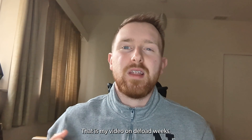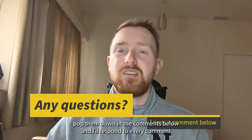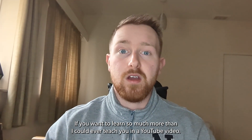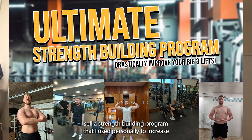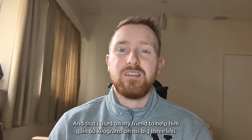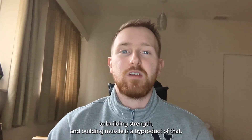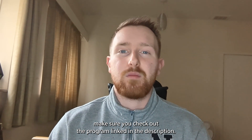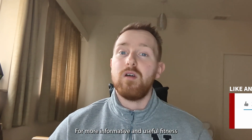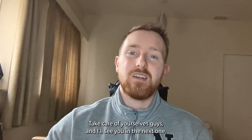That is my video on deload weeks. If you have any questions, pop them in the comments below and I'll respond to every one. I also sell a strength building program that I used personally to increase my big three lifts by 45 kilograms in 10 weeks, and used on a friend to help him gain 60 kilograms on his big three lifts in the same time. If you want to learn my eight key concepts to building strength and muscle, check out the program linked in the description. If you enjoyed today's video, please give it a like and subscribe for more informative fitness content. Take care of yourselves and I'll see you in the next one.